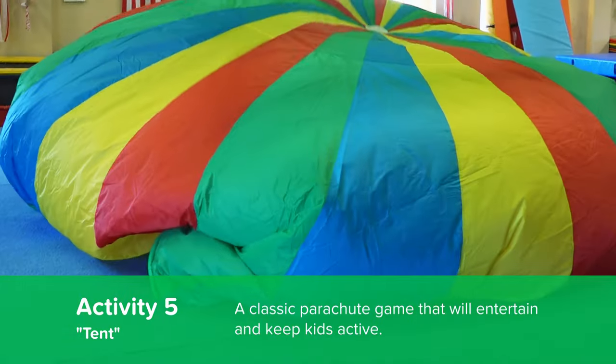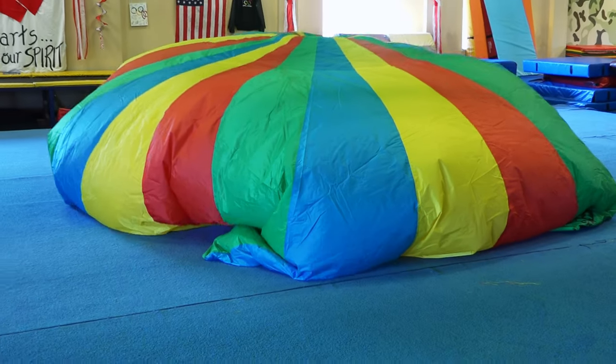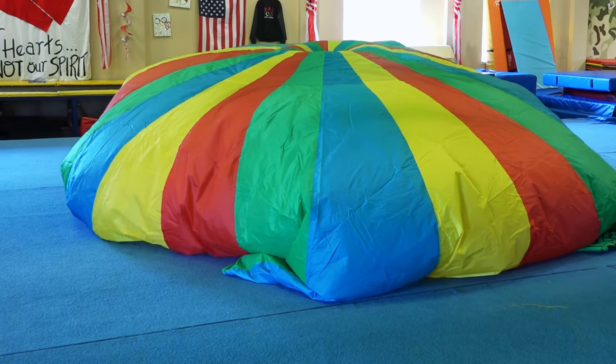Lift it up — one, two, three, four, five — and sit on the parachute, put it on your handles. Oh, we did the tent on the parachute! Yeah, and we have a tent!